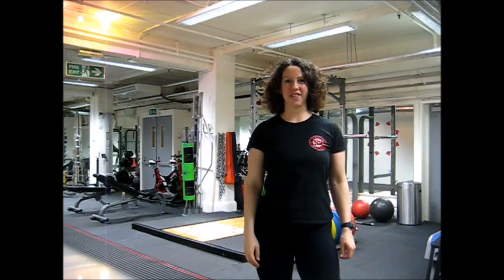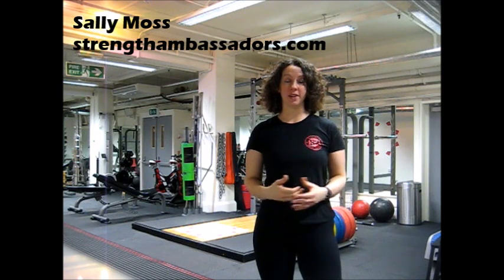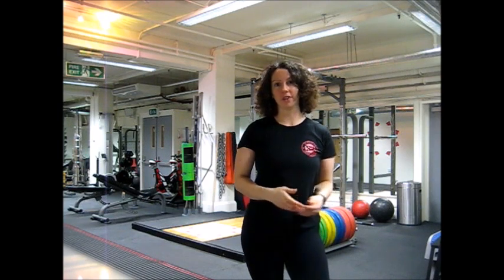Hi Matt, it's Sally from Stuntha Ambassadors here. I wanted to make you a video to answer your question to me. You're a runner and a cyclist, you do a lot of long distance running, you're getting into ultras. And you told me that you suffer from lower back pain a lot and you also think that your posture needs improvement.